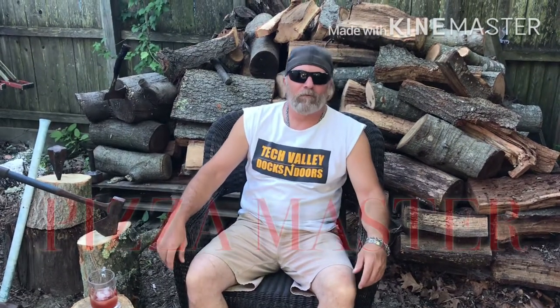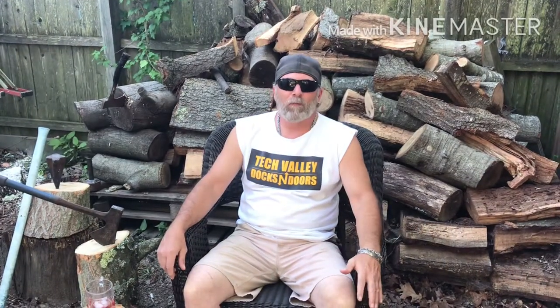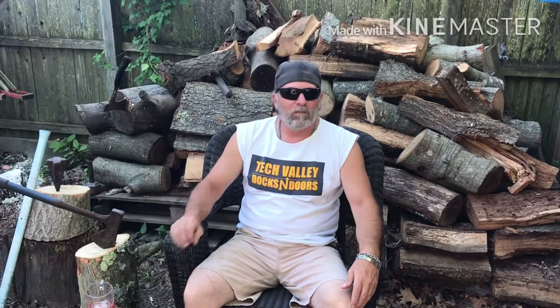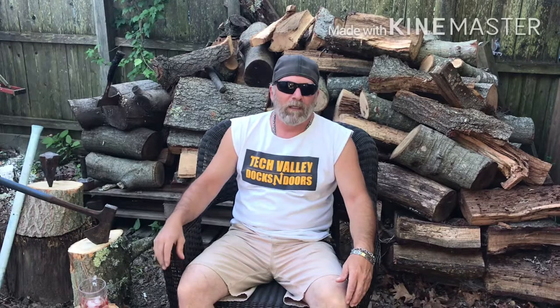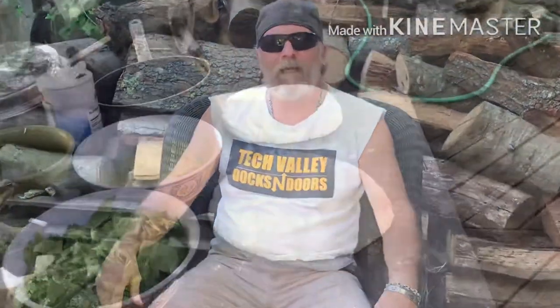Hey guys, what's up? It's Mike from Pizza Master. Today we're going to be baking up some delicious New York-style calzones. In those bad boys, we're going to be putting ricotta cheese, pepperoni, some nice fried sweet Italian sausage, some fresh spinach, and then we're going to top it with some fresh mozzarella mixed with some grated up provolone cheese. Be sure to check it out. Thanks.